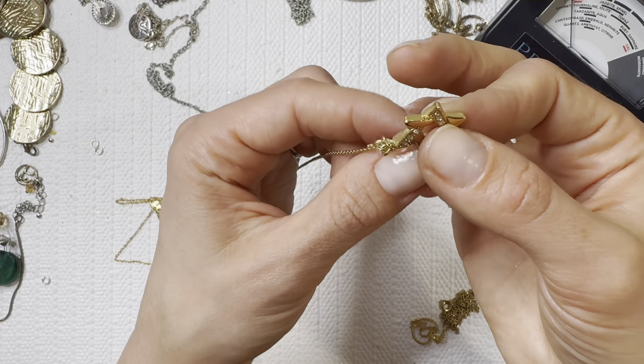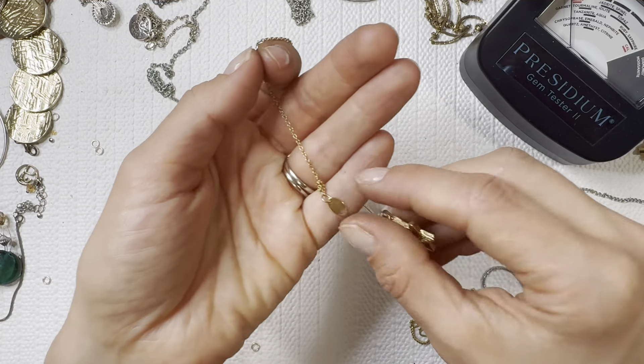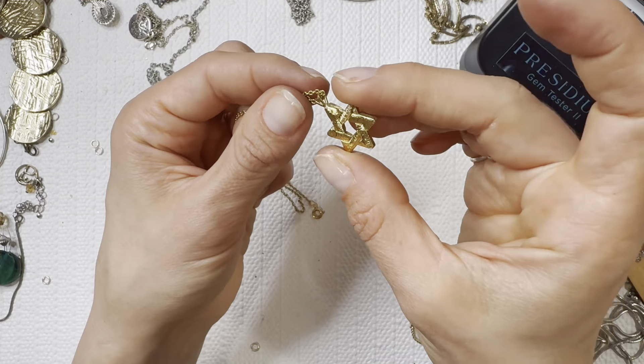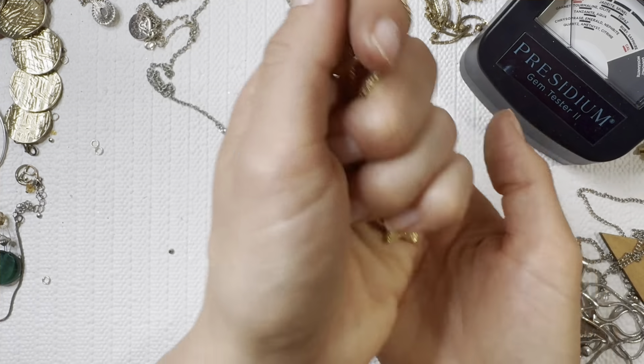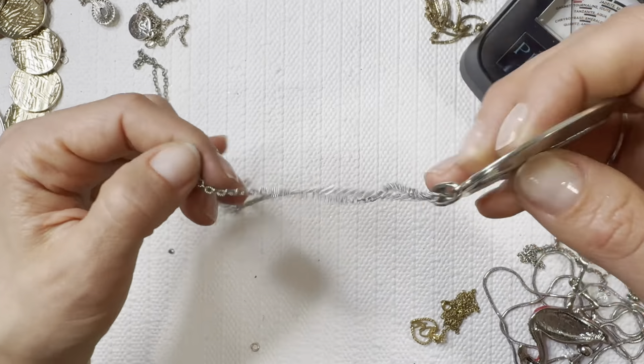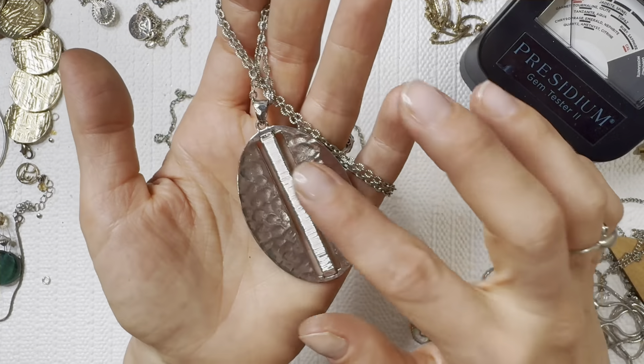We've got our Jewish star here — beautiful plated piece and there was a tag on here. Another Avon piece — beautiful! I'll do that one for three dollars. Lots of vintage goodies in here — Dayton always does give me a lot of vintage pieces and I do appreciate that especially when they're wearable.